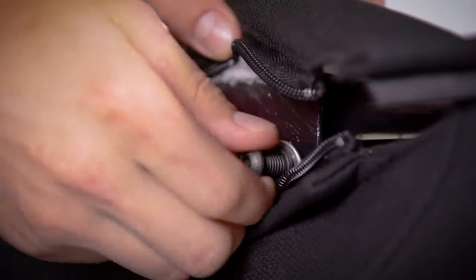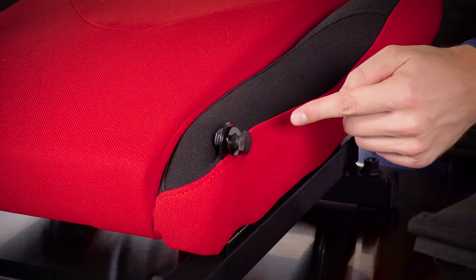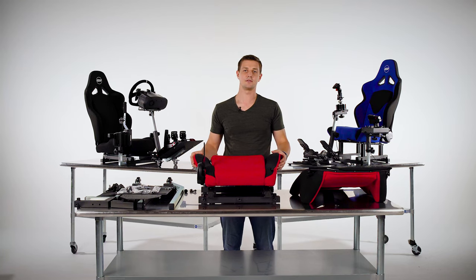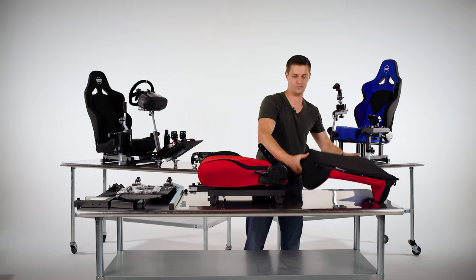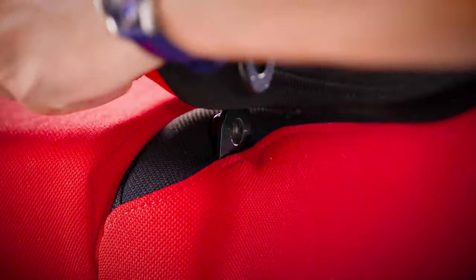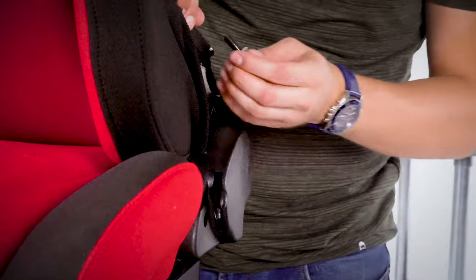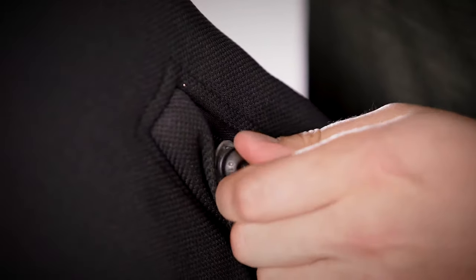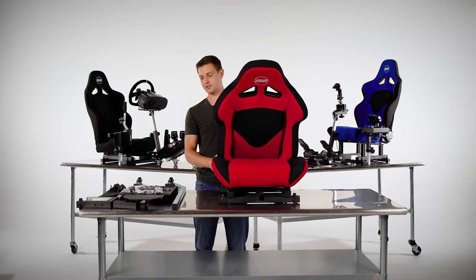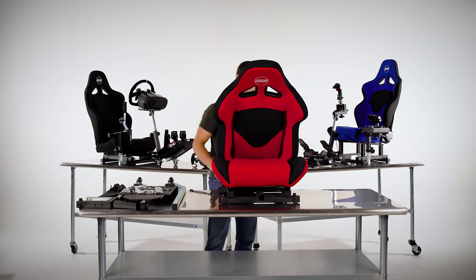First we have to remove the pre-screwed hardware — there's two bolts in the backrest and one bolt in the right side of the seat base. Once removed, connect the backrest to the seat base. Insert the large bolt on the right side by hand and thread it in. On the left side, use the other two pre-screwed bolts to align the bracket and backrest, threading each bolt about halfway. Then use the big open-end wrench and the small allen key to tighten the right-hand side first, and the small allen key for the left side.